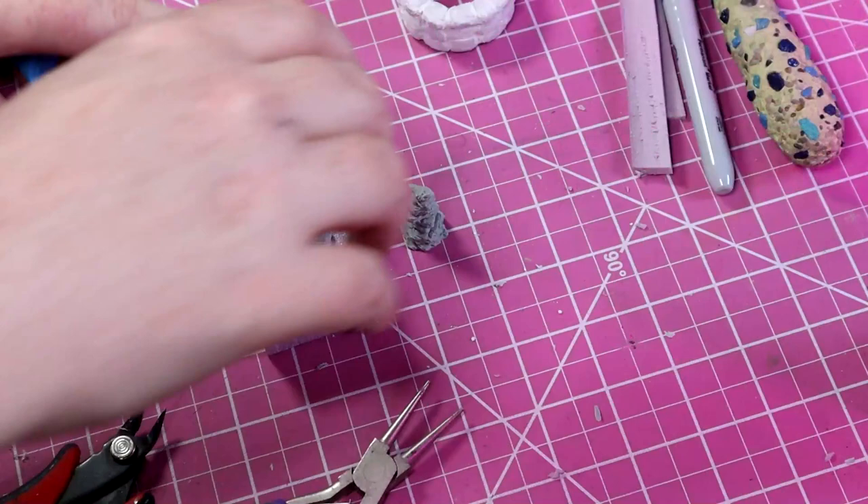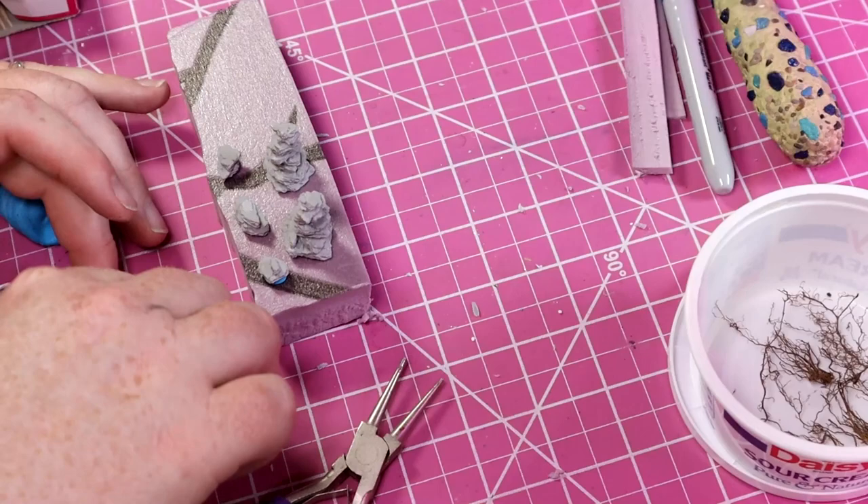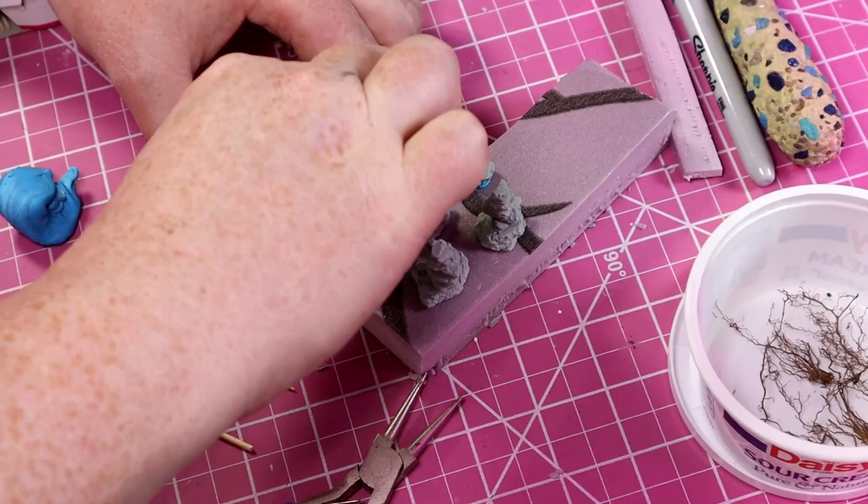Then I attach all these pieces to a spare piece of styrofoam. The resin bits I'm attaching with some blue tack, but that didn't quite work for the well, so I used half pieces of toothpicks attached to the underside of the well and then attached that to the spare piece of styrofoam. This is just so we're able to handle everything a little bit easier when we're painting.